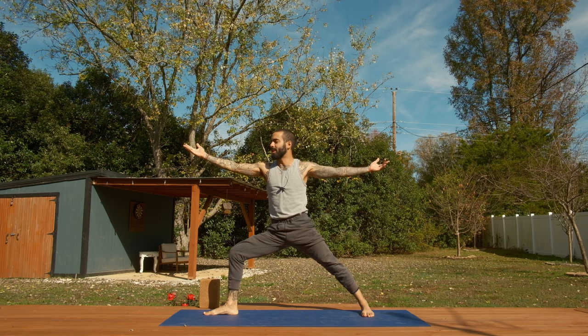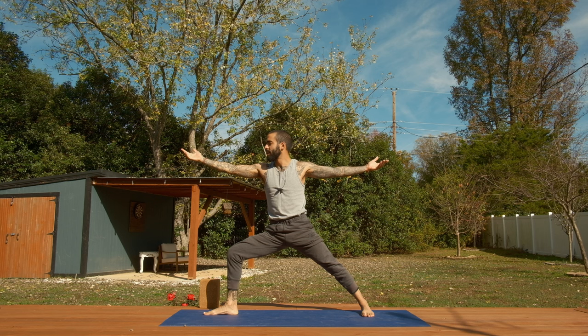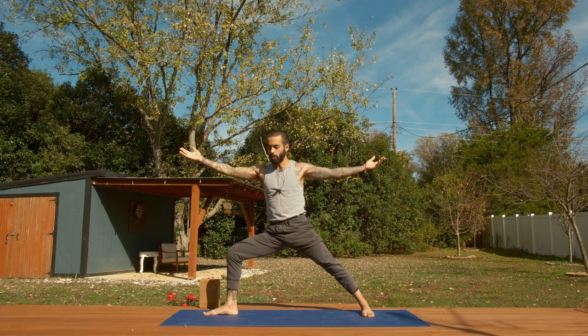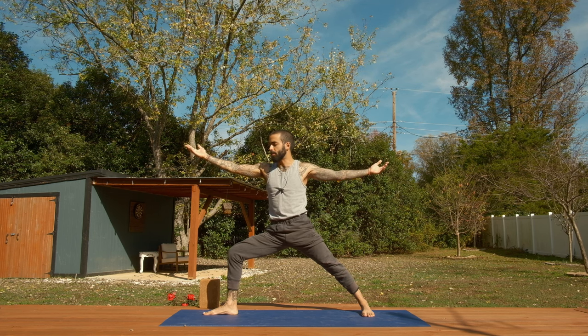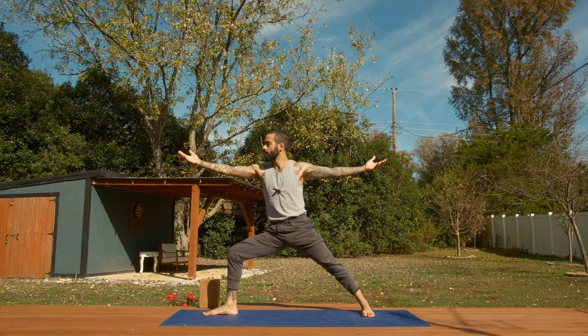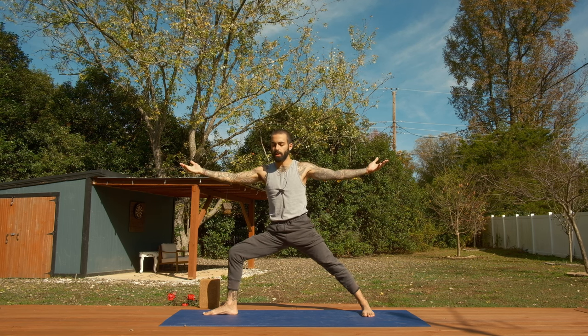If you're curious why I never teach warrior one, drop me a comment and I'll let you know. But I find warrior two to be a foundational open hip position — that's why I teach a lot of warrior two. Honestly, warrior two is my favorite pose, always has been, always will be. It gives an opportunity to find the balance between both legs, the stretching of both arms — reaching to our past with our left hand, to our future with our right hand — and just puts us squarely in the body.